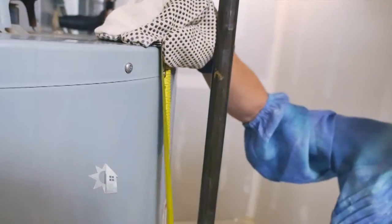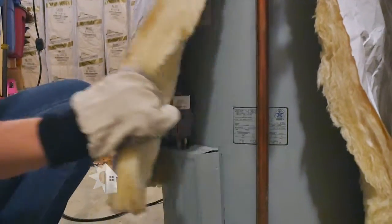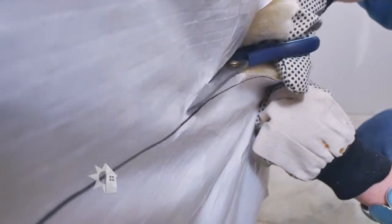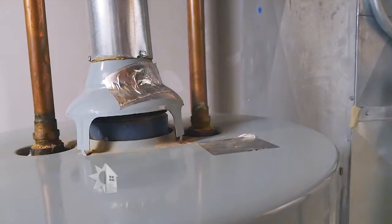Otherwise you can buy an insulating blanket at a local hardware store for about twenty dollars. All you have to do is measure and cut the blanket to fit, tape it in place, and mark where any controls and valves might be — then cut those out so you have access. Always keep the top of the heater open so you don't block any of the vents.